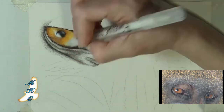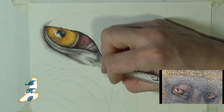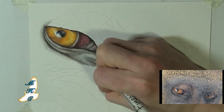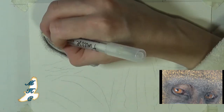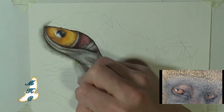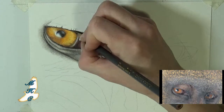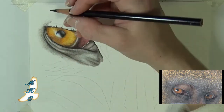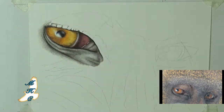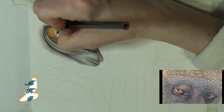This Finesse pencil blender does work like a marker and it does do superficial blending, but for such large areas like under the eye, I felt it really wasn't getting into the tooth of the paper, and it was going to max out the capacity of what this marker could do — I didn't want to wear it out. So at some point I did switch from the Finesse pencil to the odorless mineral spirits. It works really well for small areas such as in the iris and the tear duct, but for larger areas around and underneath the eye, you'll see me using the odorless mineral spirits much more.